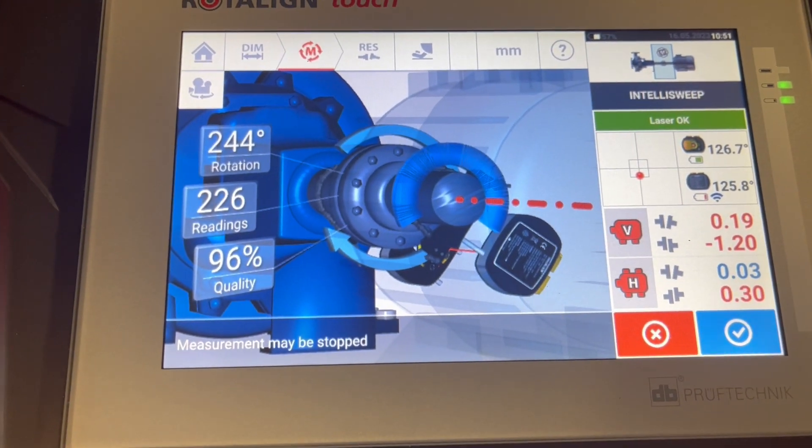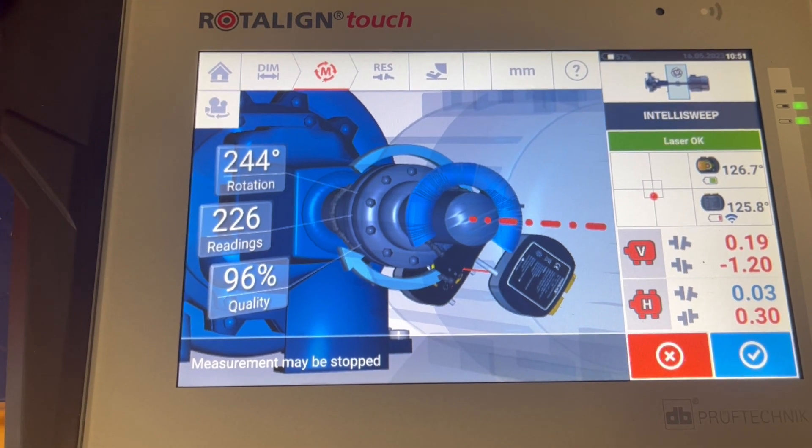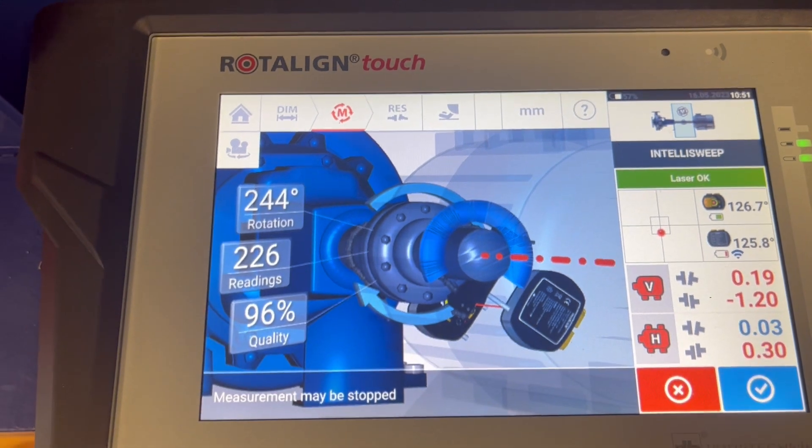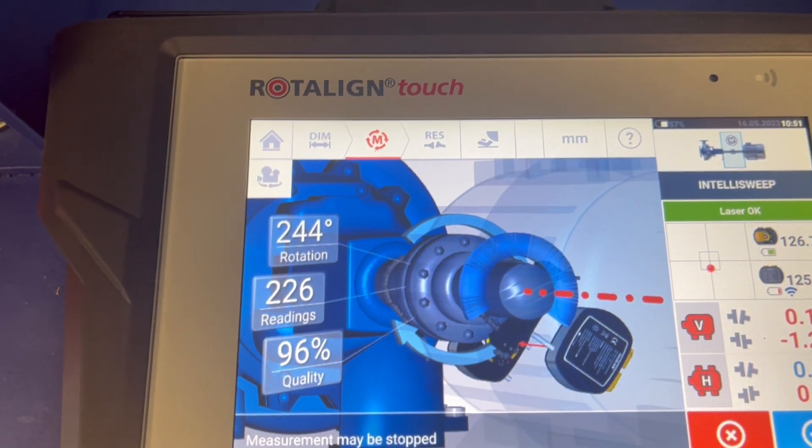You see how many degrees we have moved and how many regions we have taken, and you get a quality criterion. So we stop the measurement here.